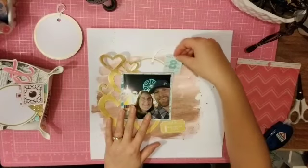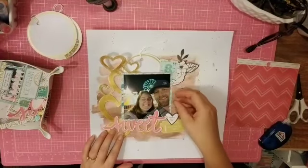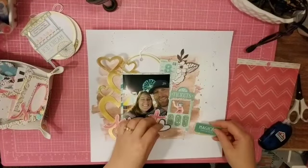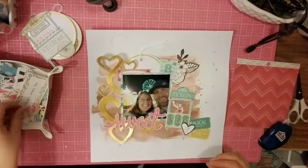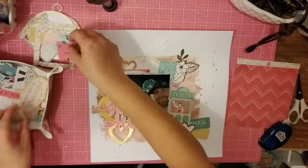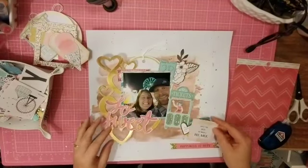I took that chevron paper from Capture Life and backed this photo of my husband and I at the fair. He was nice enough to take a selfie with me and we tried really hard to get the ferris wheel in the background — that wasn't an accident, it was completely staged. Now I'm just going through the ephemera pack from the carousel collection and I pulled a couple of tickets and that little ticket booth with the little lady. I think that's pretty cute, and I like 'so sweet' for my title.